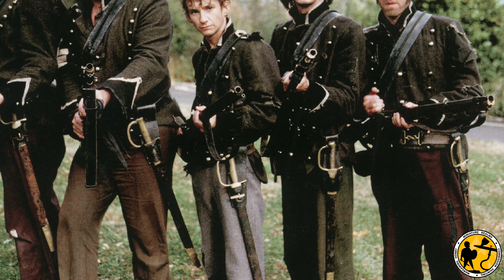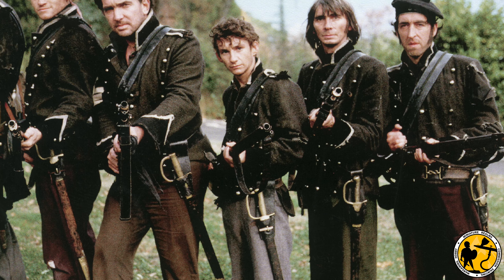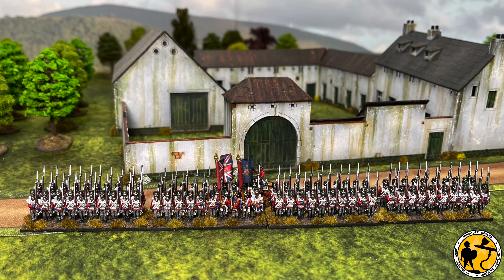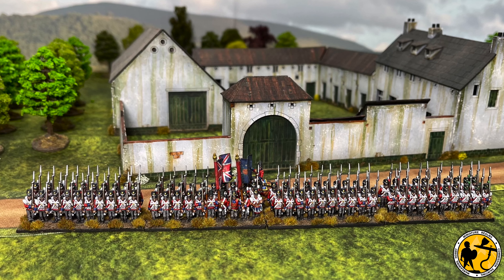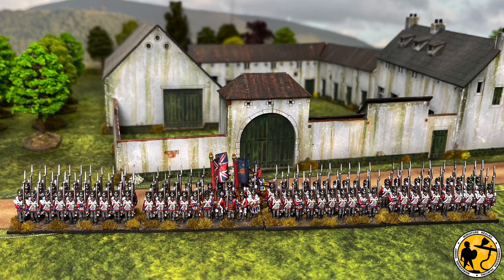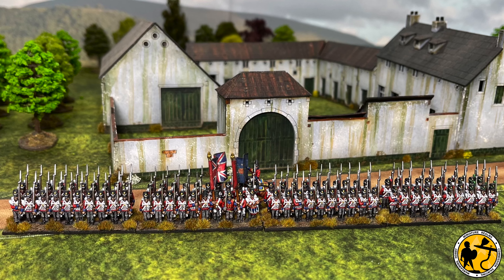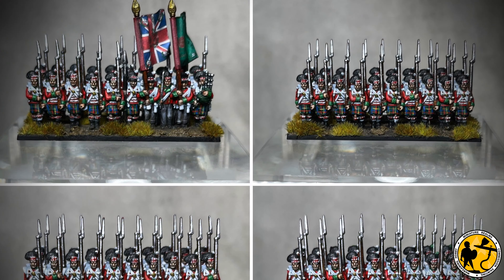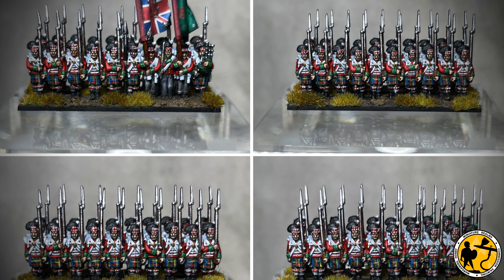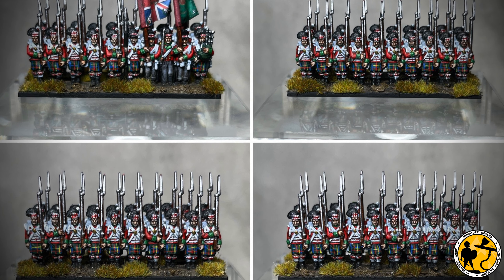I absolutely loved the period and it went on to inspire me during my A-levels, including A-level art, studying some of the paintings from the period. Long-term viewers of the channel will know that there's quite a lot of time spent messing around with Warlord Games Epic Battles and looking at large games of Napoleonics, but I haven't really gotten around to tackling Napoleonics in 28 millimeter.